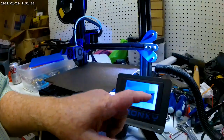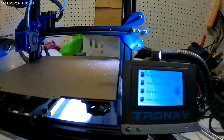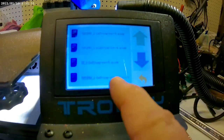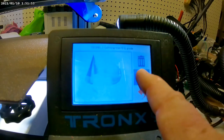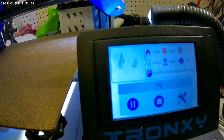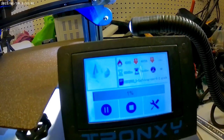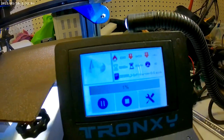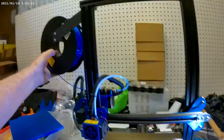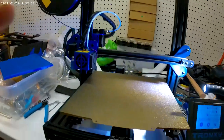I'll probably do a little more adjustment with this, but I want to make sure it's printing all right. So I'm going to go ahead and print one more of these as a test. And we're printing at 60 degrees on the bed, 225 at the nozzle with this blue PLA.